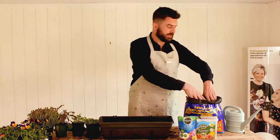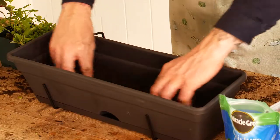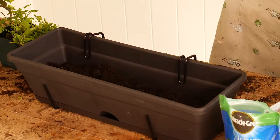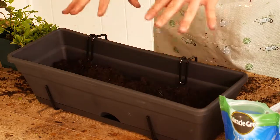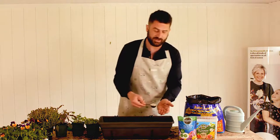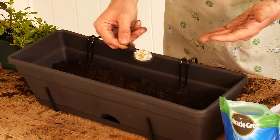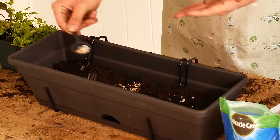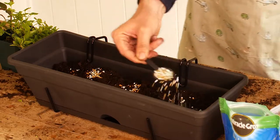We're going to start to fill the window box with a good quality compost. I always recommend that you spend the most you can afford on your compost, because it doesn't make sense to spend less on compost but more on your plants — your plants need that very best start. I'm also going to mix in some controlled release fertilizer, which has got extra nutrients that your plants will use over a six month period, so it really is a benefit.